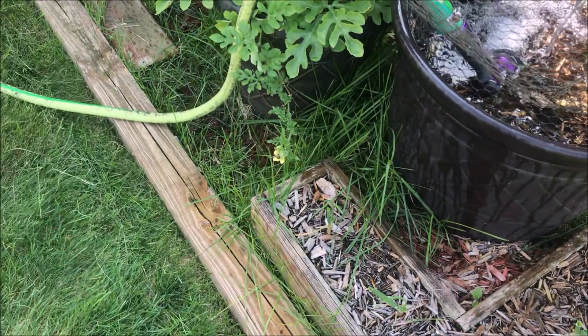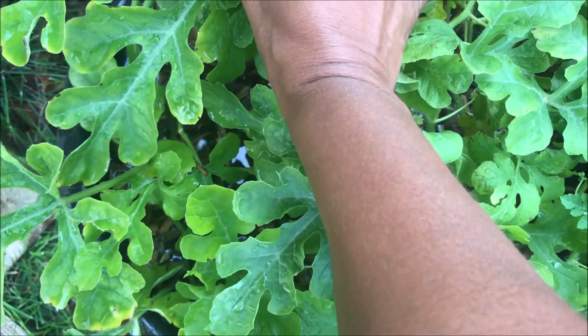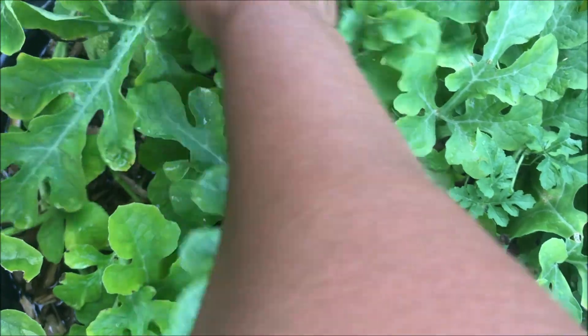Oh look, the bee found that flower! Okay, don't mistake me for sweet. I'm gonna come out and put some more mulch on top of this. I'm looking for the tendril that is attached to...